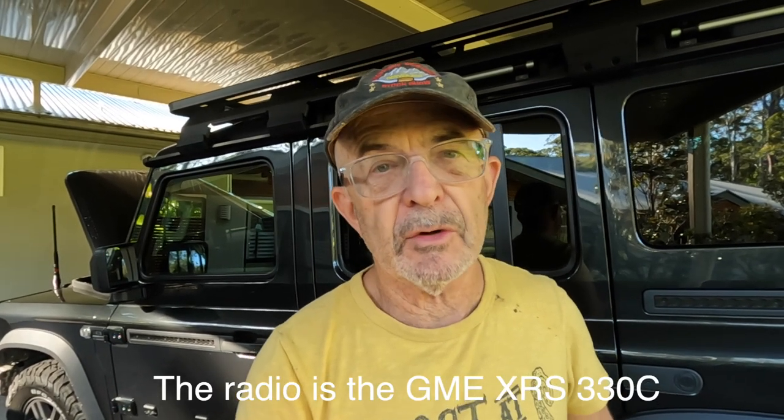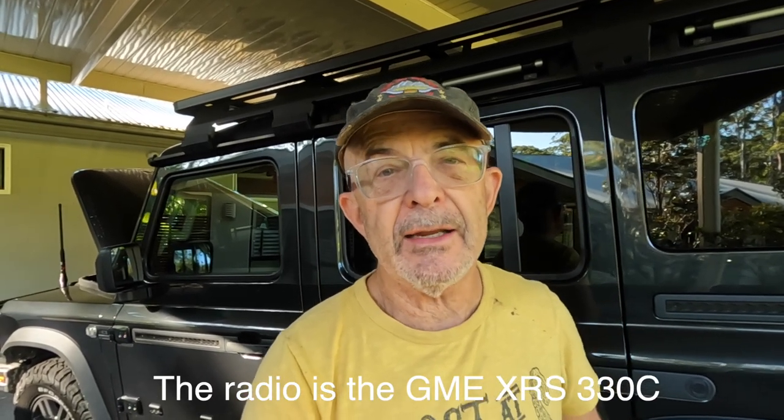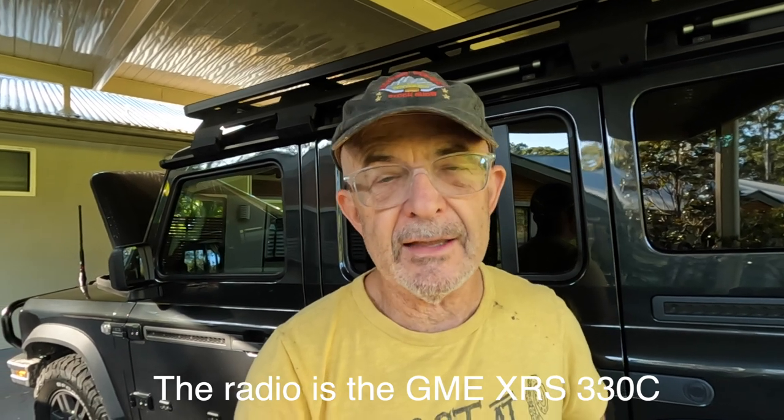G'day, John Canny here again. This is just a quick video on how I mounted the UHF radio, or CB radio some call it, to my Ineos Grenadier without drilling any holes in anything.